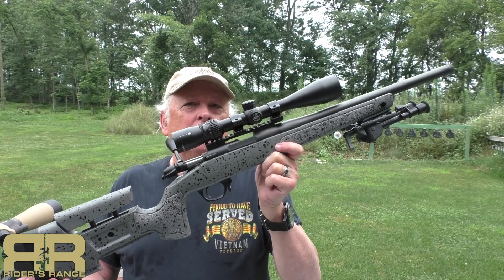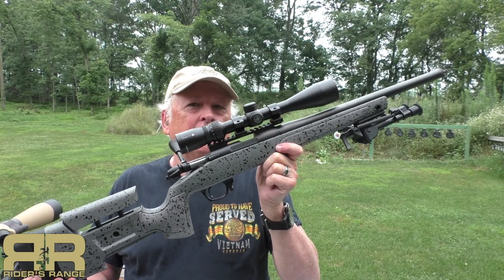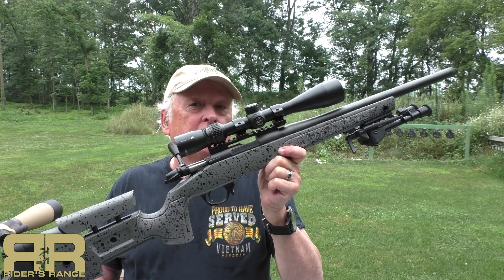The Bergara B14 rifle in .22 long rifle, out here at Rider's Range. We're going to shoot it and we're going to talk about it.